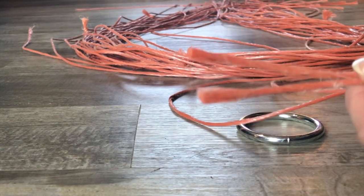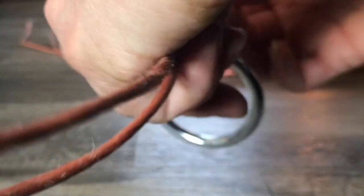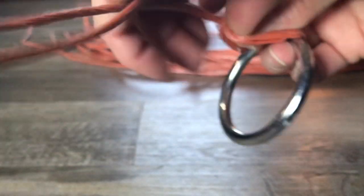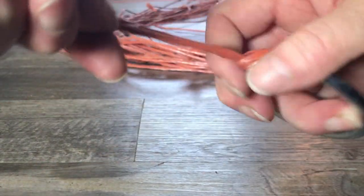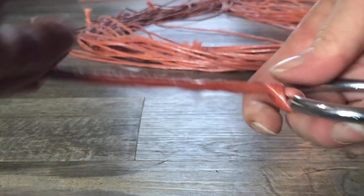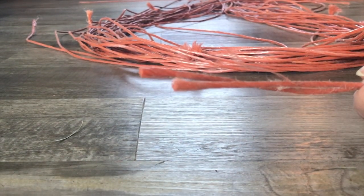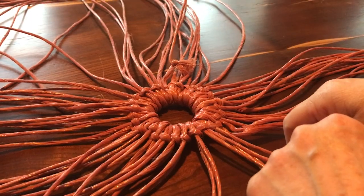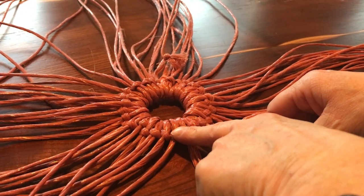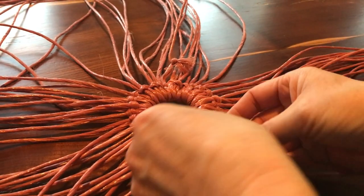What you're going to do is even up the ends, come through the ring, make a little loop, and pull it snug. Keep going all the way around. It took 35 strings of baling twine — just fold each one over in half — to go all the way around the ring.